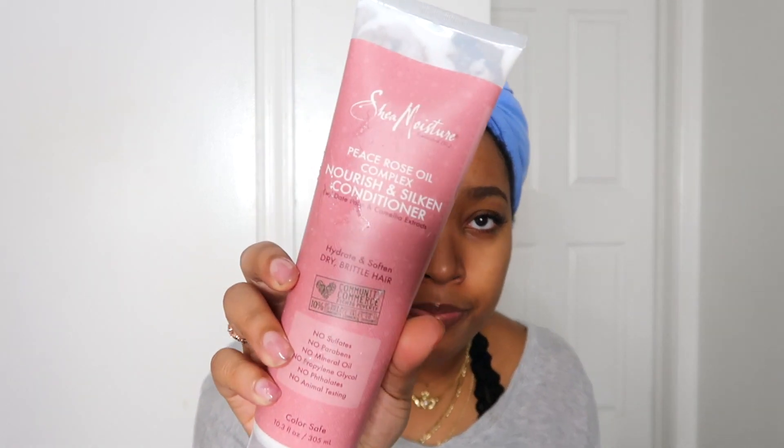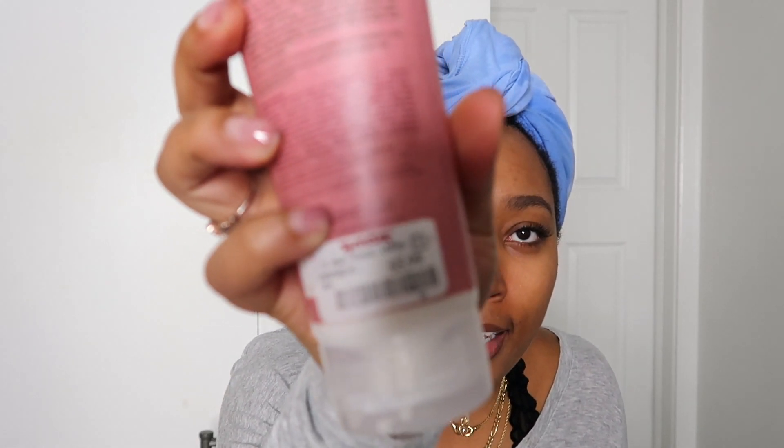So this is my hair — I just washed it with the Shea Moisture Peace Rose Oil Complex Nourish and Silken Conditioner for dry brittle hair. I got it at TJ Maxx for $5.99, which is a steal for Shea Moisture. I just co-washed today — I didn't use any shampoo because I had recently washed my hair, but I did have some gel in it. There's no point defining my curls if I'm going to straighten my hair, and I prefer not to put a bunch of products like leave-ins in because it just weighs my hair down and makes it greasy looking.